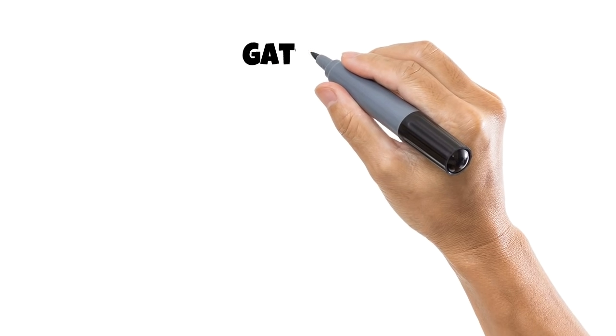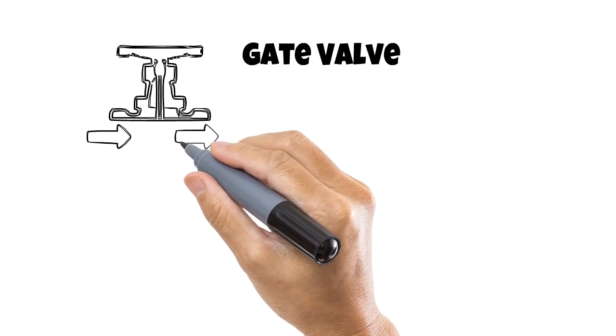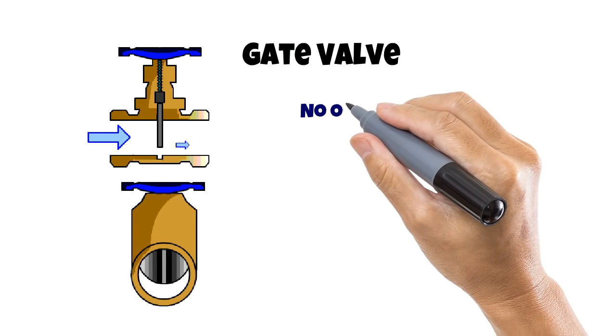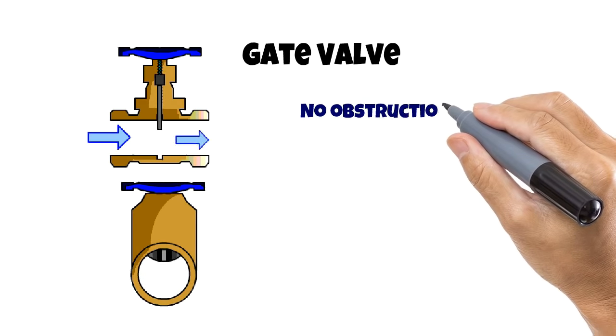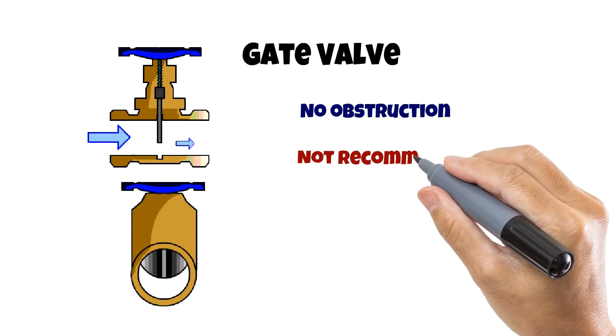Another shutoff valve is a gate valve. It works by raising and lowering a gate. Similar to the ball valve, they operate without obstruction and leave the pipeline open for inspection. However, lowering and raising the gate puts a lot of wear and tear on the spiral stem, and they are not recommended for flow control.